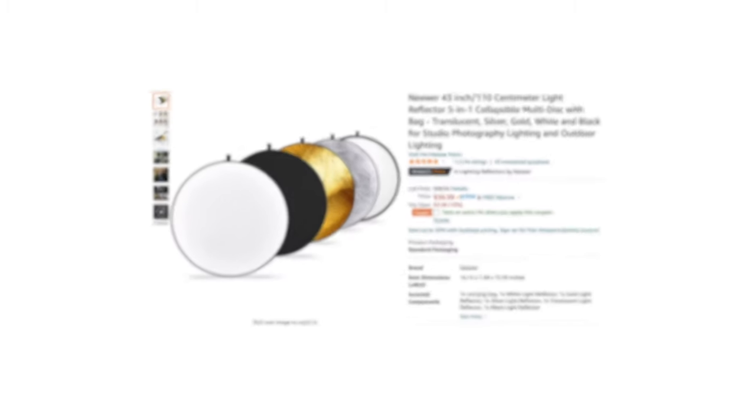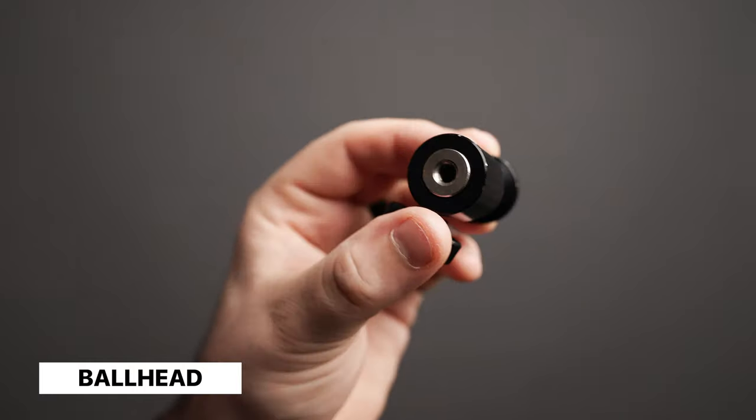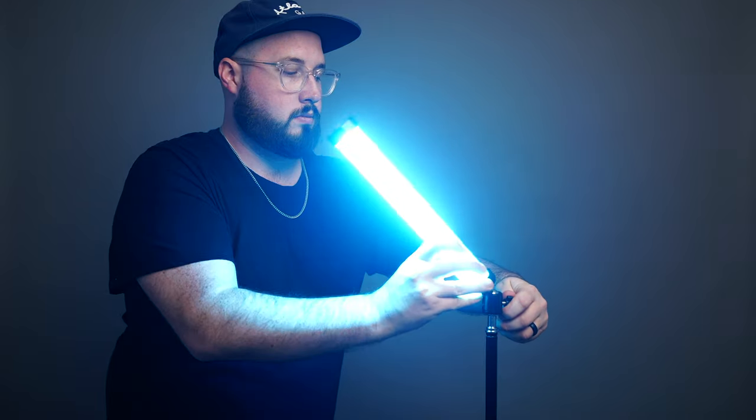Now that we've seen these lights in action, let's take a look at a few accessories that can really help you get the most out of them. I would definitely recommend getting a 5-in-1 reflector. These are super helpful for bouncing light as well as diffusing it. If you pair it with any of the smaller lights on this list by shining the light through the diffusion part of the reflector, it will create a larger light source resulting in softer light. I would also recommend getting a ball head adapter. These connect to the tops of light stands and will allow you to swivel your light in a ton of different directions, which you can really use to your advantage to help shape your scene.